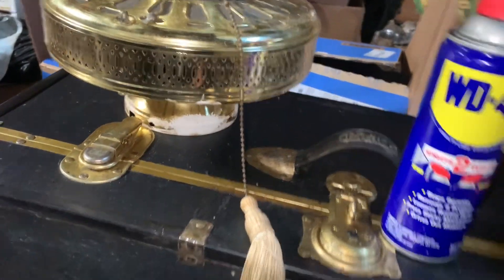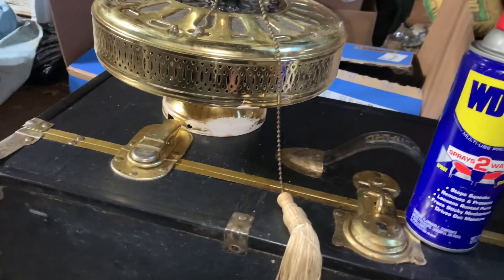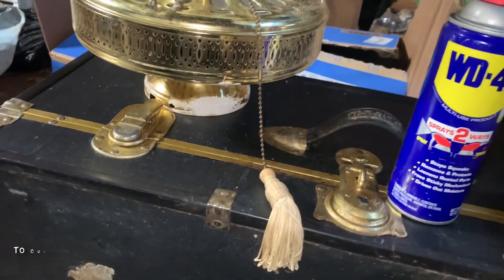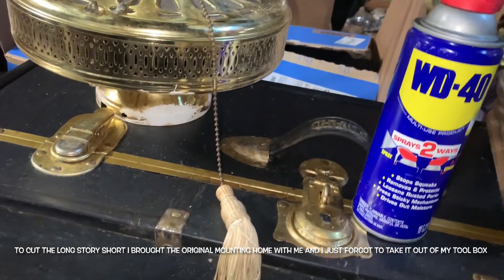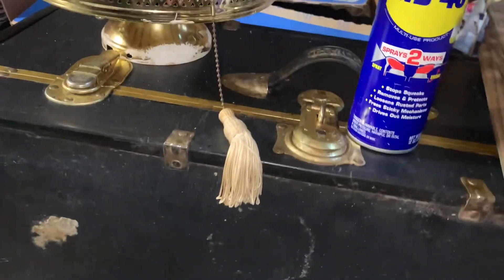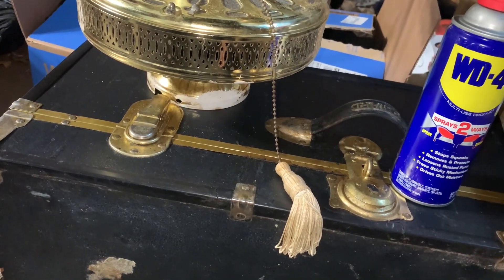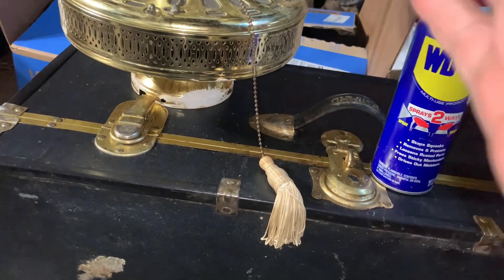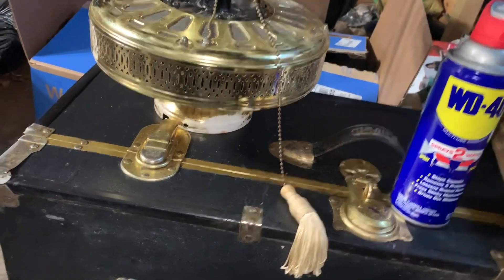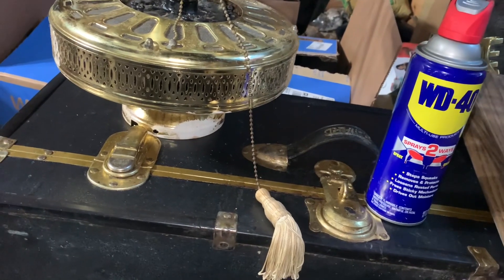I also forgot to mention that the original mounting bracket for this fan is not present in the video because I forgot to bring it. I still do have it — I just left it in my toolbox and was too lazy to pull it out and bring it with the fan. When I do a demonstration video of the ceiling fan, I will have the original mounting bracket.